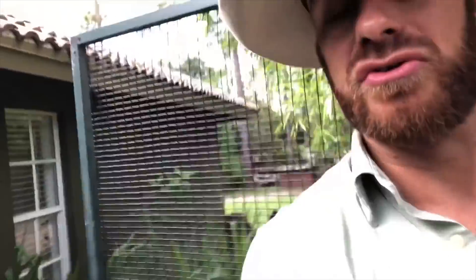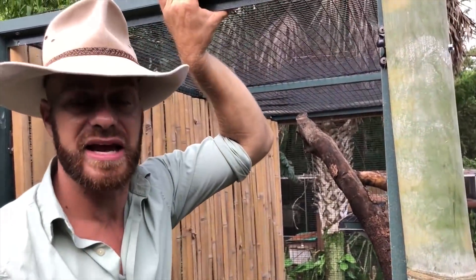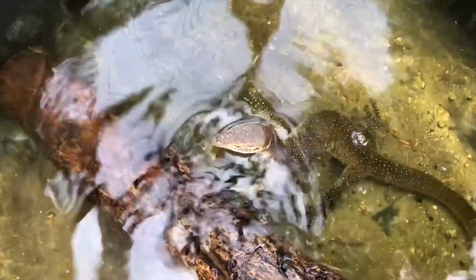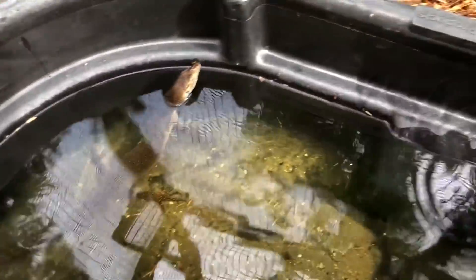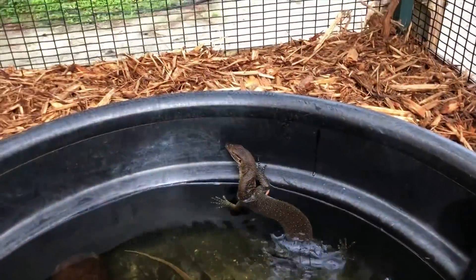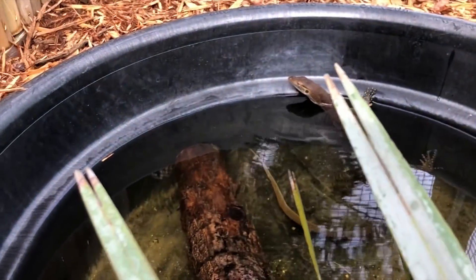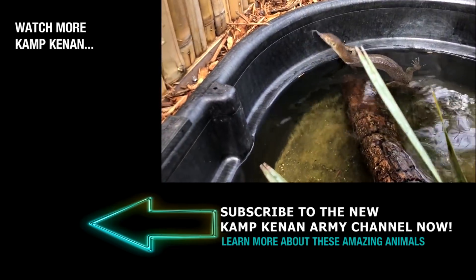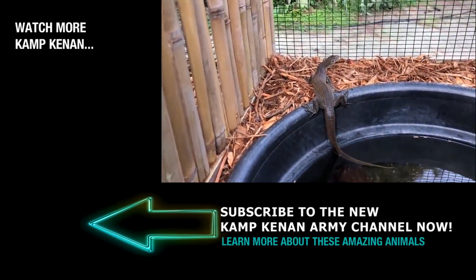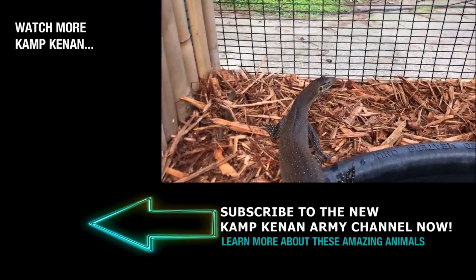Alright everyone, that's it for me — I'm just going to enjoy this enclosure. Thanks Kate! If you enjoy the videos, head to patreon.com/kampkenan and you can help support the show and the channel. Don't forget to subscribe, and go on over to the Kamp Kenan Army and subscribe there as well. Like and comment if you have any questions and maybe we'll do a video answering some questions live on a Thursday — that's when I like to go live. It's not about me, it's about the Mertens water monitor. I'll see you all soon!